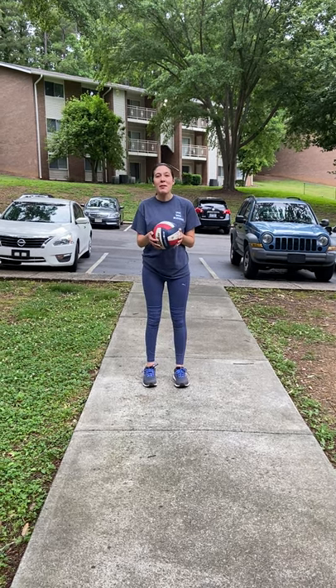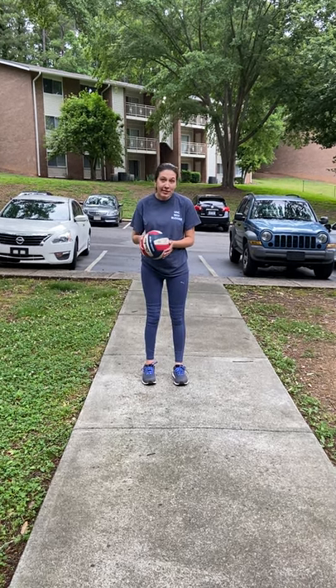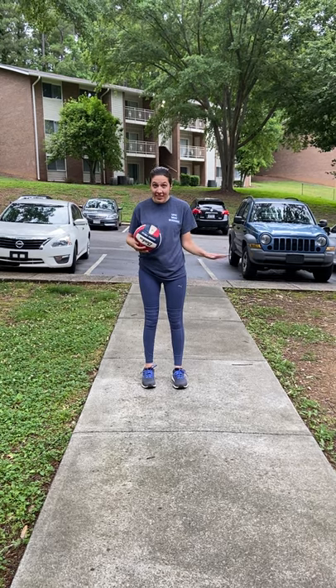Today I'm going to show you guys how I play volleyball. I know the ball is a little flat, but for the purposes of this video, it'll do.